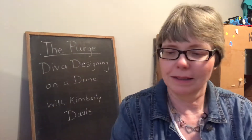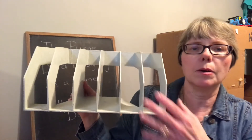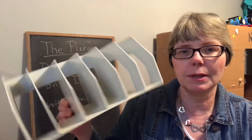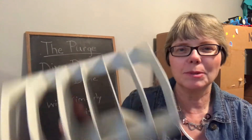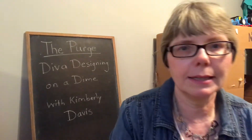I found this cute little tin in my den — it's from Burt's Bees. I thought somebody might like that, so I'm donating it. This I've used for years in my home for file folders; my husband used it for a while too, and I even used it for cookie trays at one point. We don't have a use for it anymore, so I'm donating that.